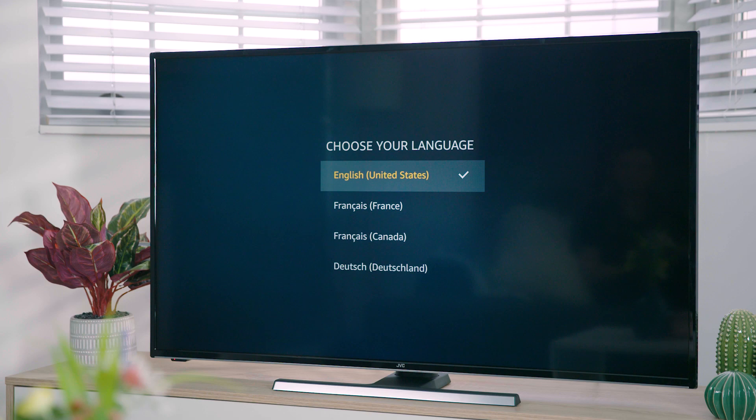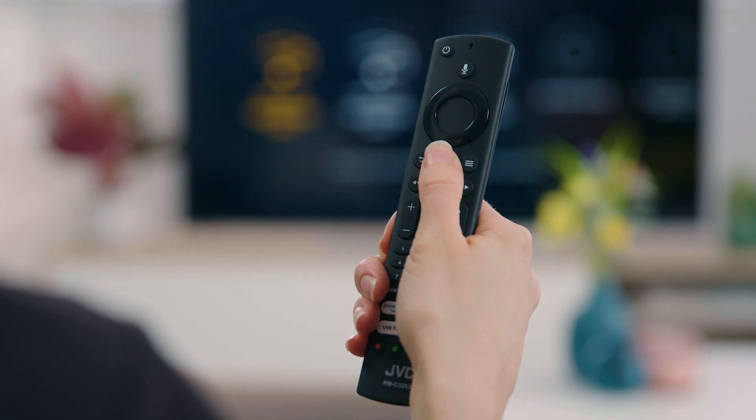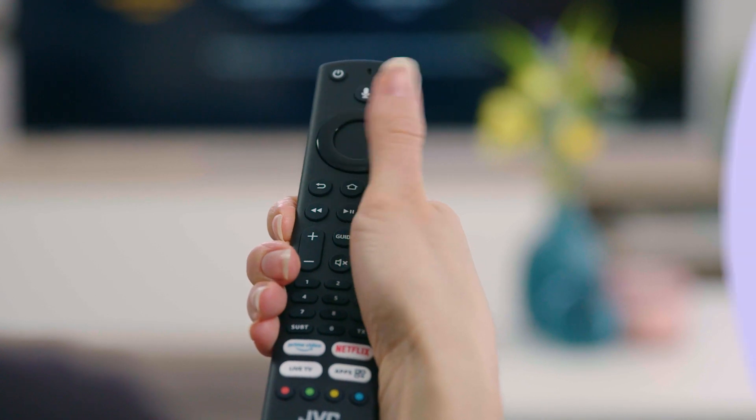The first time your TV is switched on it will automatically be in setup mode. Use the up and down buttons on your remote control to select your desired language and press the select button. Your remote control should automatically pair, but if it hasn't, press and hold the home button to pair it. Press the select button to continue.